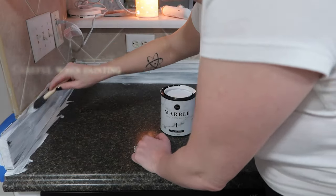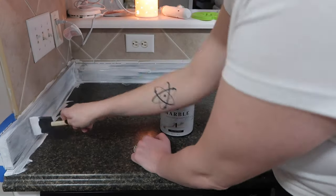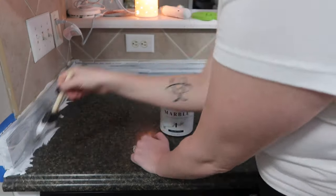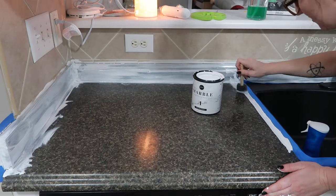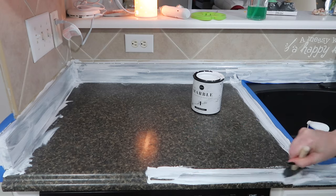Did I think this was going to actually look like marble? No. I am no Michelangelo. I was going to do my best to make it look at least sort of decent, so I did two coats of the white paint to make sure none of the ugly green countertops showed through, and then I started on the pattern.